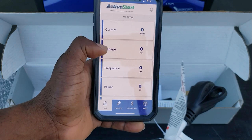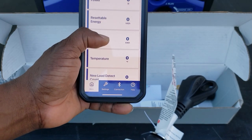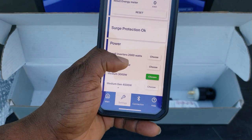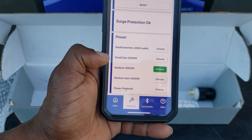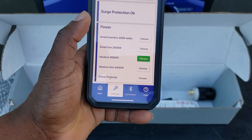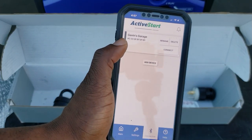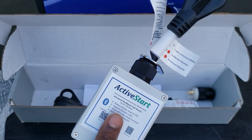In the app you can monitor current, voltage, frequency, power, energy total, temperature, and load count. In settings you can pick what type of inverter or generator you're using — small inverter 2,000 watt, medium 3,000 watt, medium gen 4,500 watt, or pedestal. You just choose which one you're using, add your device, it connects and turns green, and you're ready to go. I'm going to try powering my AC using this with a 2200-watt Yamaha generator.